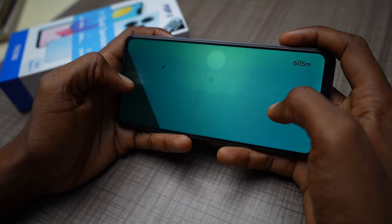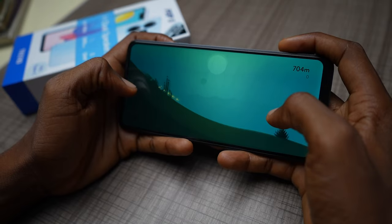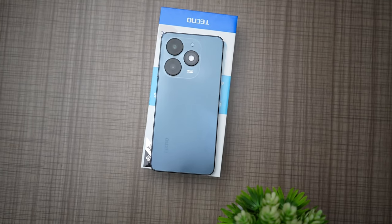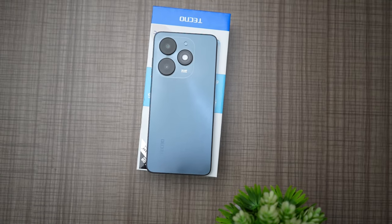I played some minimal games and there were times when lag was obvious, especially after prolonged gaming sessions. As long as you stick to calls, texts, and light social media scrolling, you're going to be fine. If you want a dedicated gaming review, drop a comment with the games you want me to test. One thing I didn't experience during testing, even when pushing the phone to its limits, was overheating.